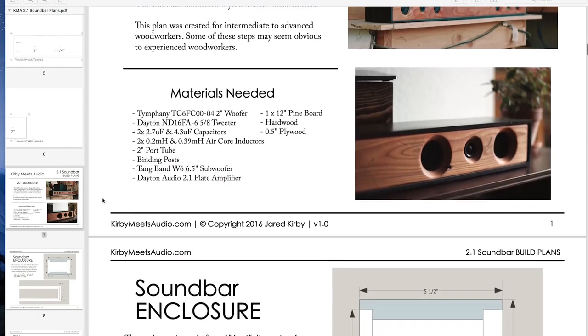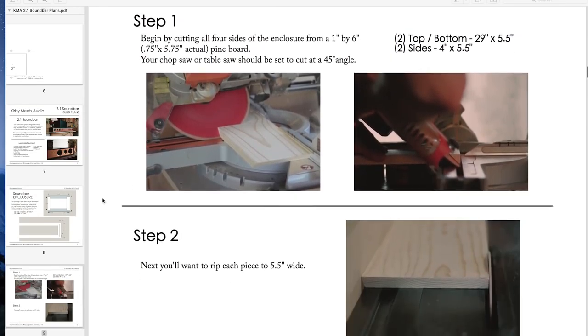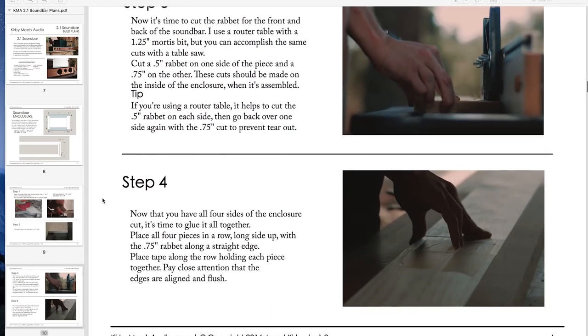Hey everybody, Kirby here. I just wanted to do a quick little update on everything that's going on with the channel. First off, soundbar build plans are here — they're ready to go. I finally finished them and they're up on the site. I will link to that in the description down below. The plans are for the soundbar and the subwoofer. It's a great first build, it's a great intermediate build — it's just a fun project.